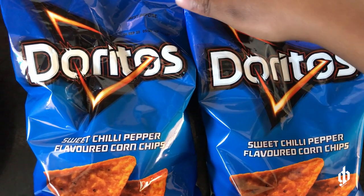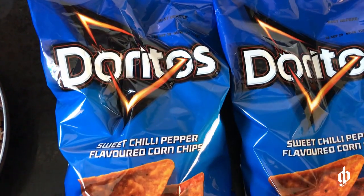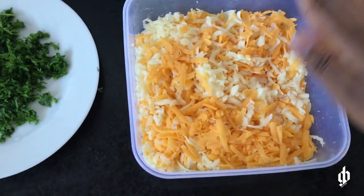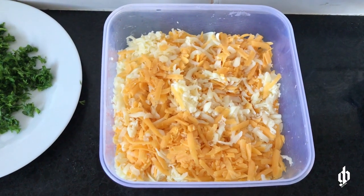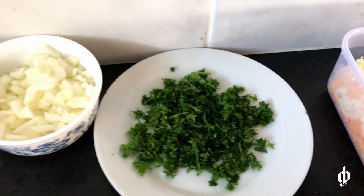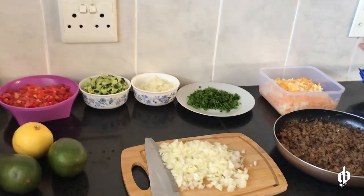We have three packets of Doritos — you can choose any flavor you want. Nachos are usually spicy so, like I said, go with your own preference. Then this is the main guy — the cheese that's gonna go over the chips. This whole recipe doesn't really need an oven or a microwave; even if you don't have both of those things you can still make it. You make your cheese sauce, spread it over, and then put your toppings. So moving on — for our toppings we're gonna make salsa.